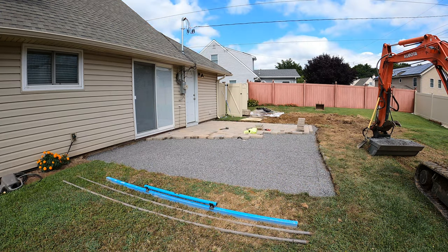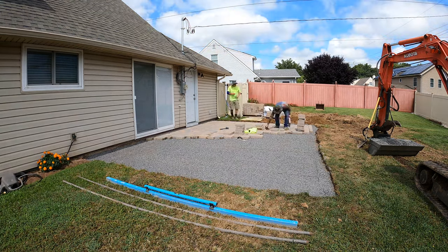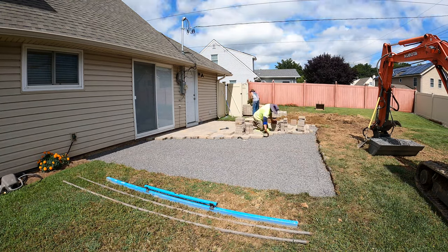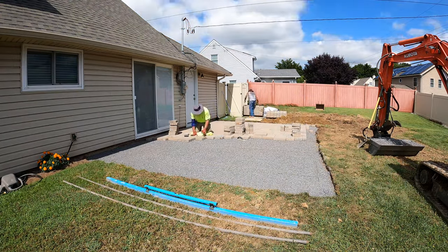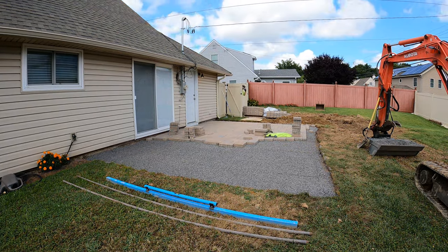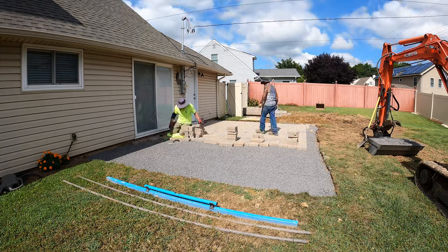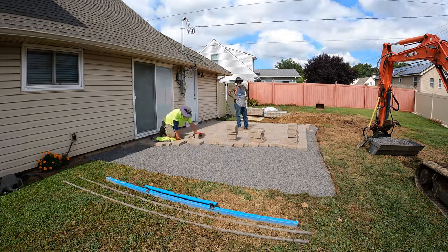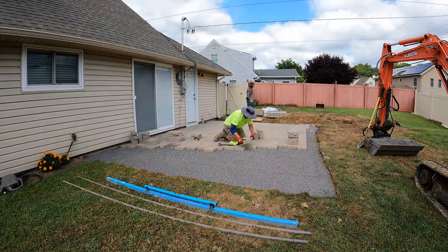I keep the mag float next to me the entire time when I'm laying pavers, so if I see an area that doesn't look flat — a little lumpy, a little low, whatever the case may be — I smooth it out as I go. This patio is 20 by 14, which is 280 square feet — just over two pallets of pavers. That's not too bad to lay down with two guys in one day.